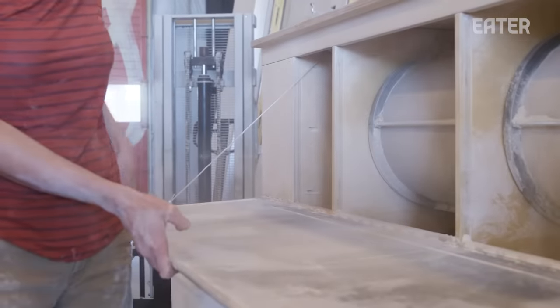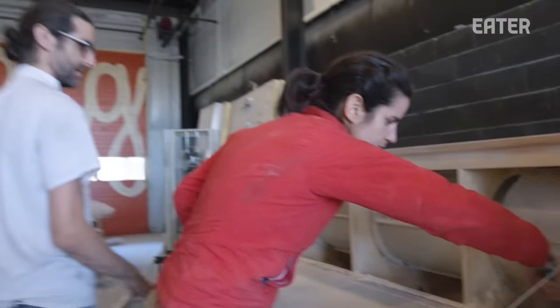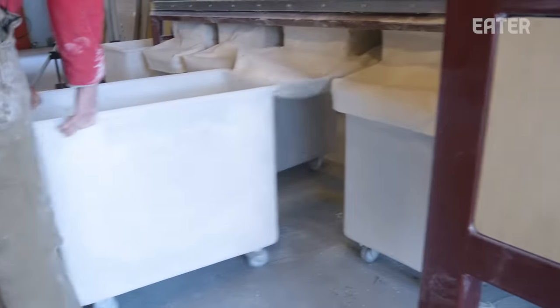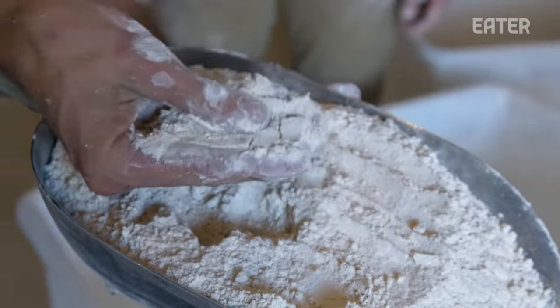It takes about 25 minutes to mill 50 pounds. After the flour's been milling, we clean out these compartments and then mix the first two compartments together. When you smell and eat bread made with freshly milled flour, it's a different experience. It really speaks to the essence of what bread is because if you're going to make a good bread, you can't hide behind much, especially if you're only going to have three ingredients.